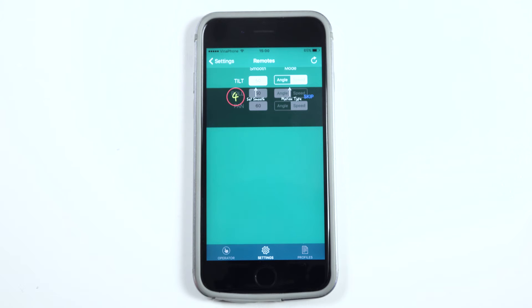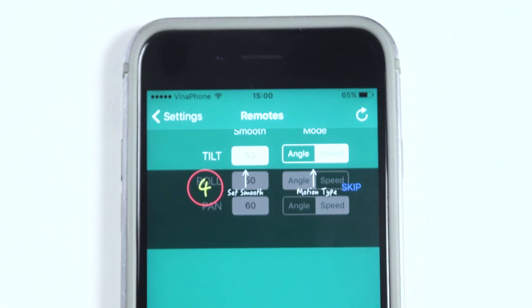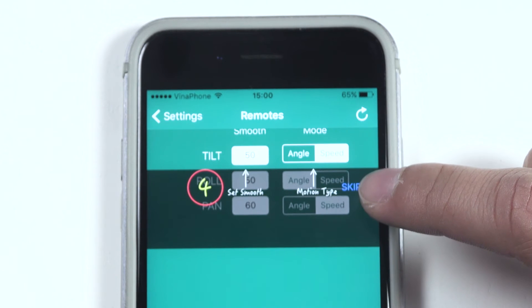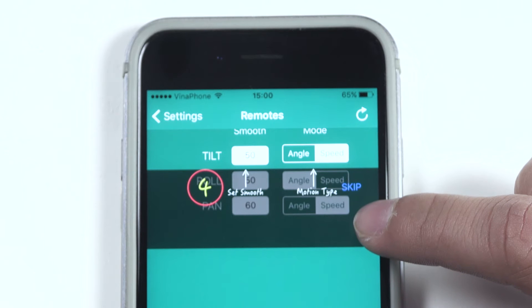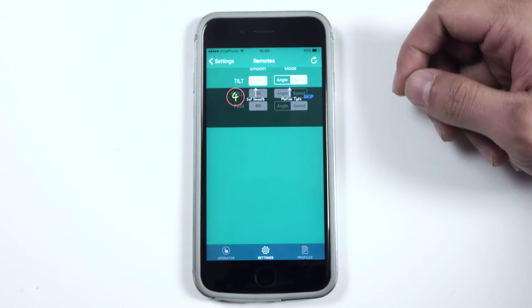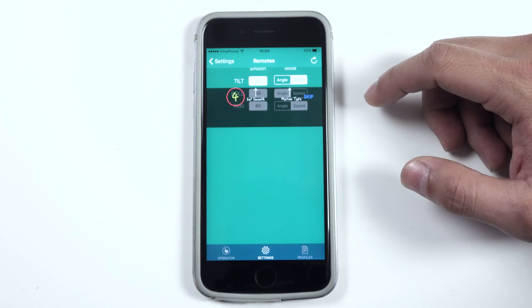The last step is to set the smooth for tilt, roll, and pan. As default, the tilt is 50, the roll is 50, and the pan is 60. If you want to change it, you can do it later by yourself. We recommend to use the tilt in speed mode, the roll in angle mode, and the pan in speed mode. Now we will come back to the second step to set the channel number.